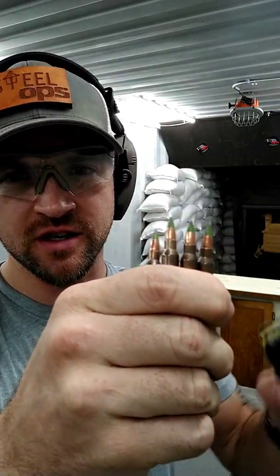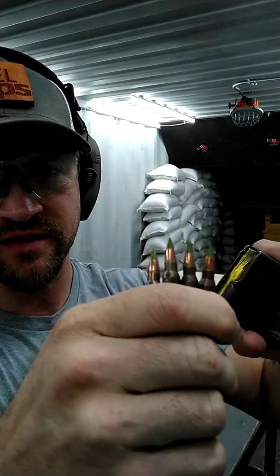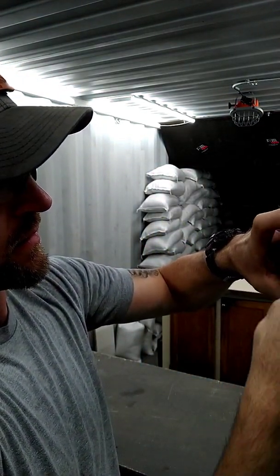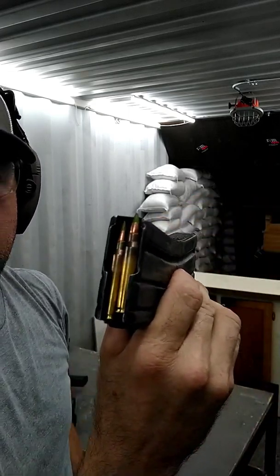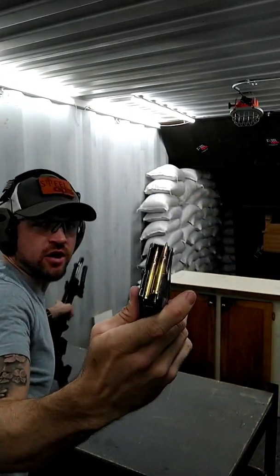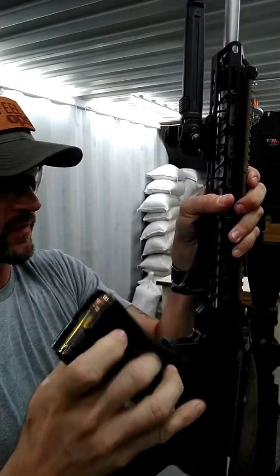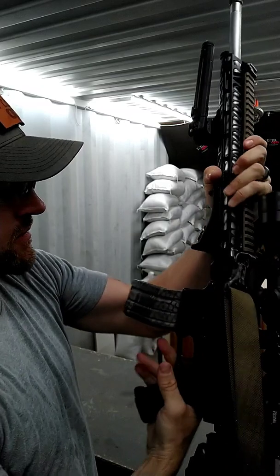And there you have it, guys. You thought I was done — we're not done yet. We're going to do another test on that same exact plate. We're going to shoot another four rounds of 62-grain steel core 5.56 — going in the back. Again, that is out of a 20-inch platform, same gun. Muzzle of the gun is going to be at 10 feet from the plate.